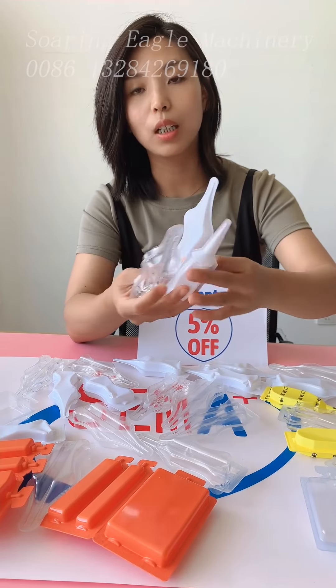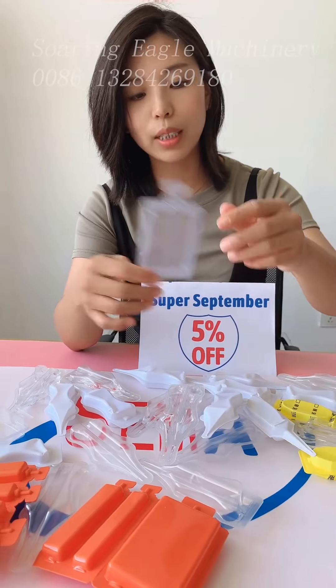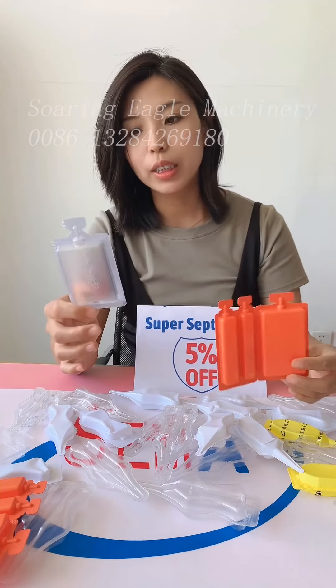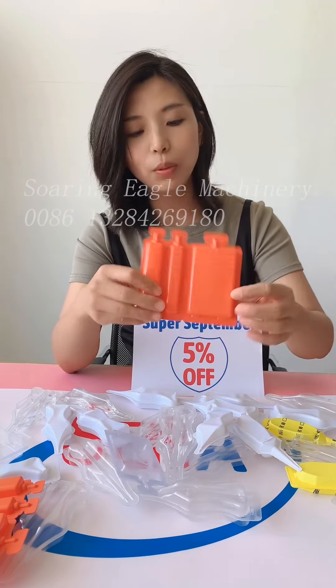Our Sowing Eagle Machinery produces different kinds of packaging for fertilizer products according to customer requirements. Some Russian customers also like this kind of square-shape packaging for fertilizer products.